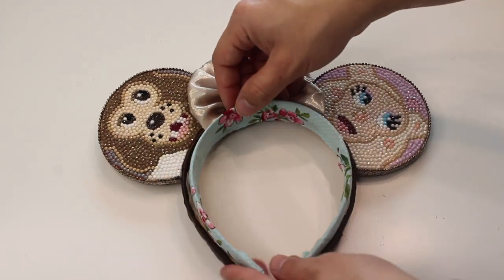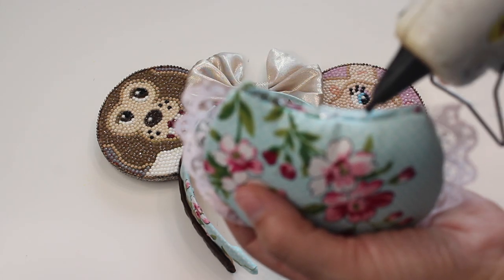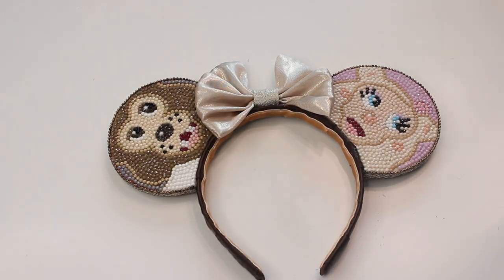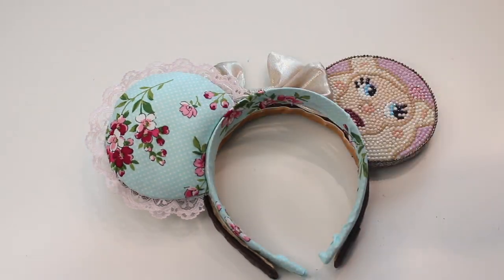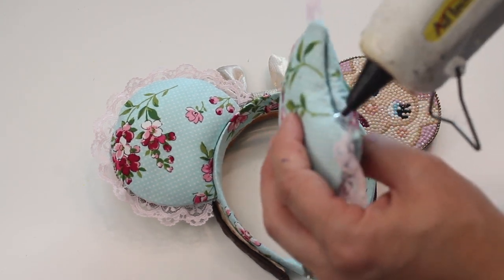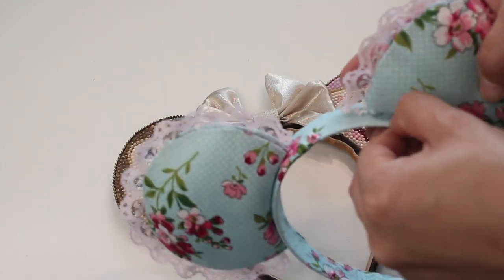Now we're going to put this all together. I lost my spacing template but it's in the description box — I'm just using a set of ears I own that I really like the spacing on, made by my friend Nicole over at Ear Assistable Magic. I apply some hot glue to the bottom of the ear and firmly hold it down onto the headband. You need to hold the ear on there for at least 30 seconds — my video is sped up so it looks quick, but you really want to make sure your glue has fully dried. Also be careful not to use too much glue because you don't want it to ooze out the sides, but if that happens you could always cover up the bottom with some trim.